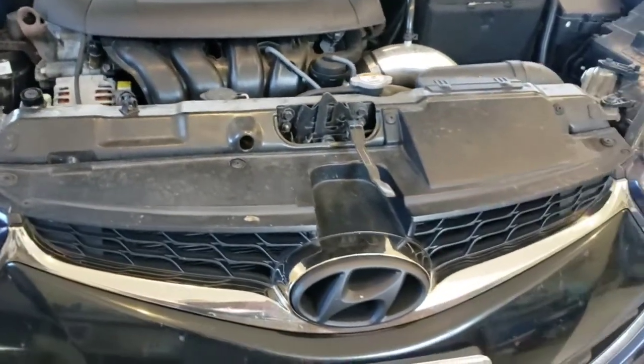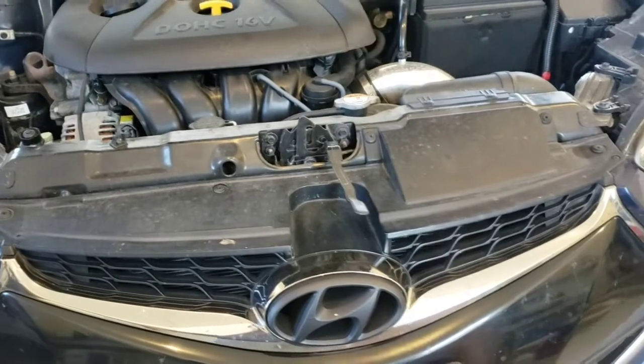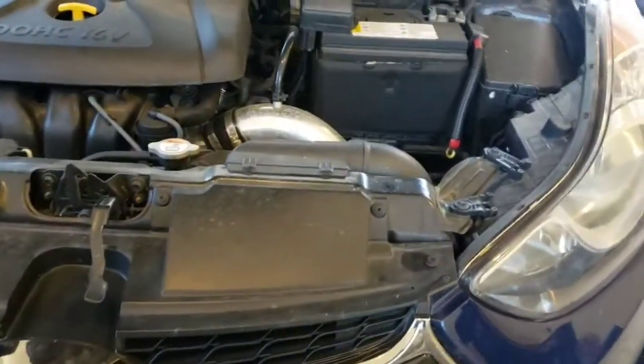I always warm the engine up first — big controversy. Some people think you should do a cold engine, so whatever you're happy with. We'll go ahead and get underneath and show you where the oil drain plug is and the oil filter. This one's pretty easy to change so it shouldn't take too long.